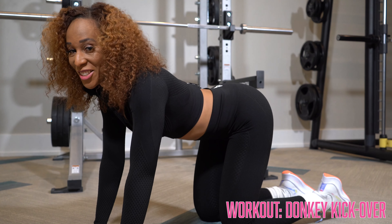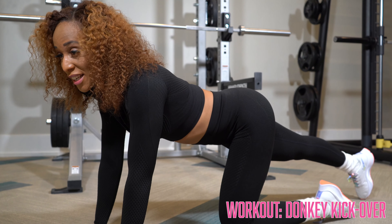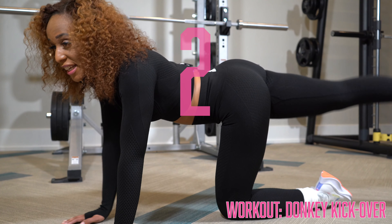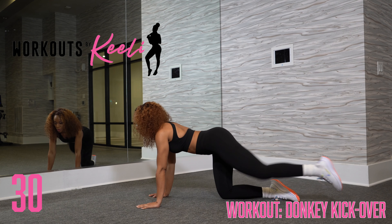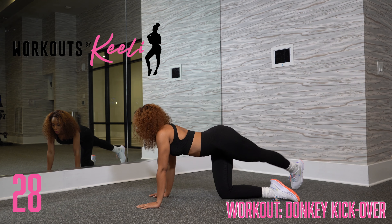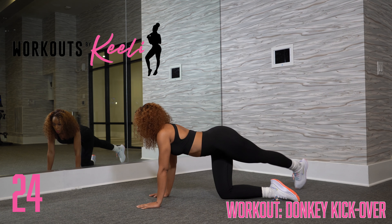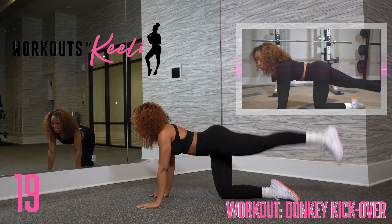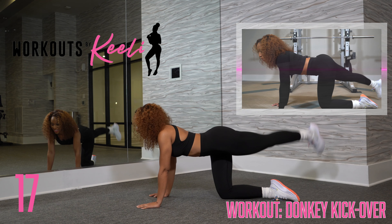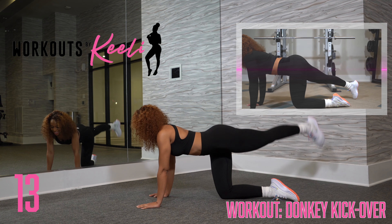We're going to go into a donkey kick over, again on all fours. You're going to extend one leg out straight and kick it up and over. Awesome job. Keeping that leg stiff, trying not to move the rest of your body. You're only moving the limb that is going up and over.